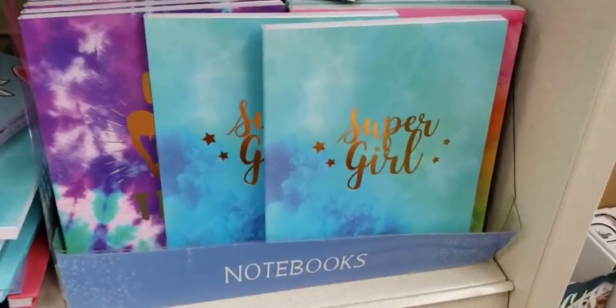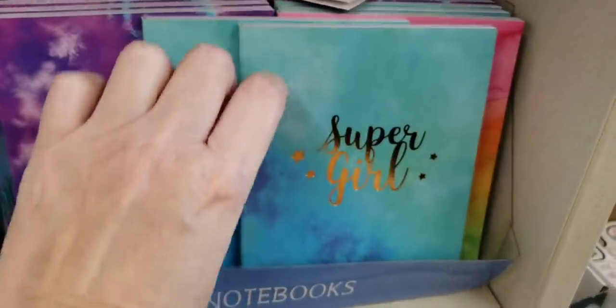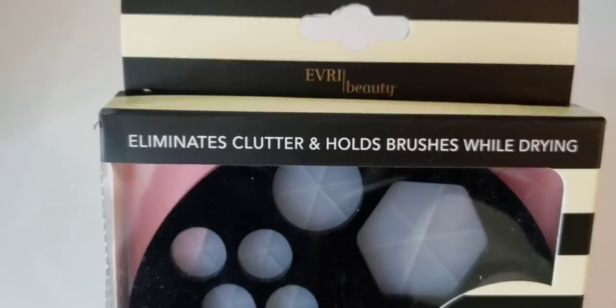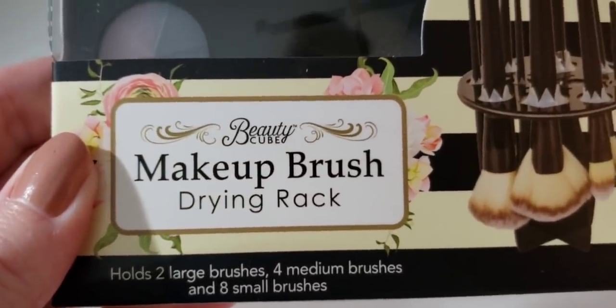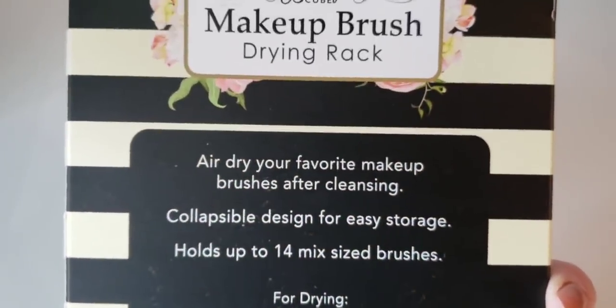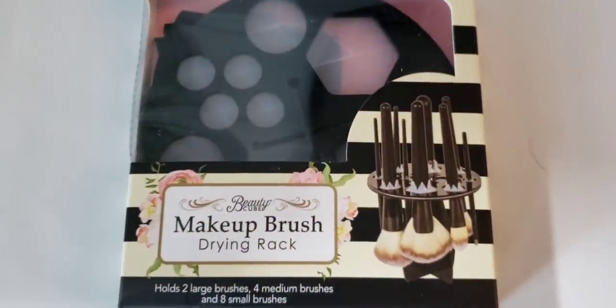Up by the register, they had some new notebooks. And also they had this hanging on a plastic strip up there by the register — look at this, it is a makeup brush drying rack. It holds up to 14 mixed-sized brushes. That's really cool.